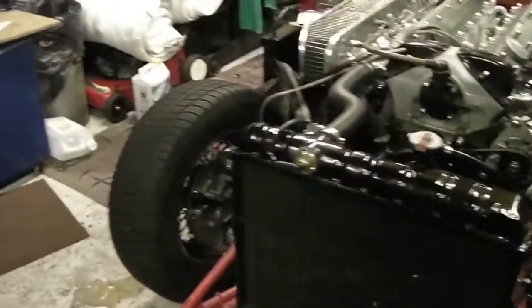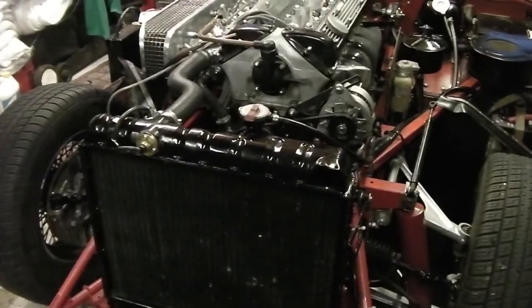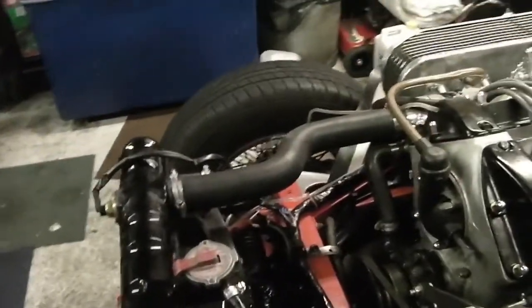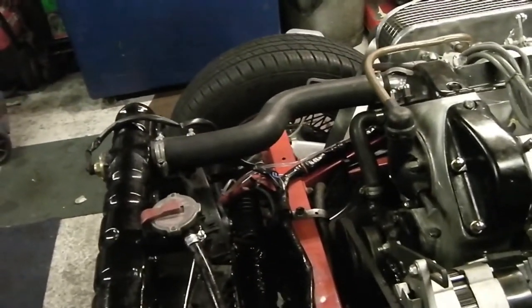One steering rack — 1970 E-Type Jag power steering, right-hand drive — refurbished. It's taking about a day to a day and a half to do it all, but it's a job that pretty well anyone can do.